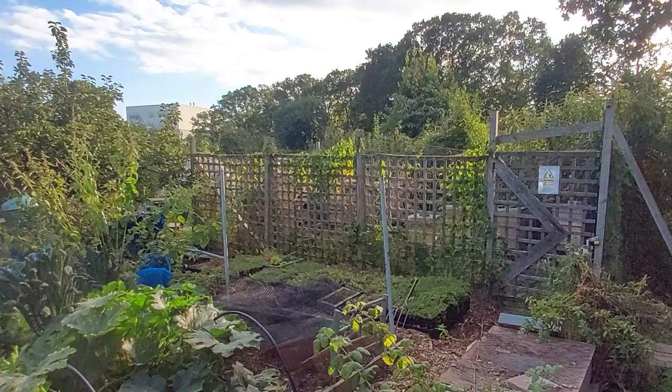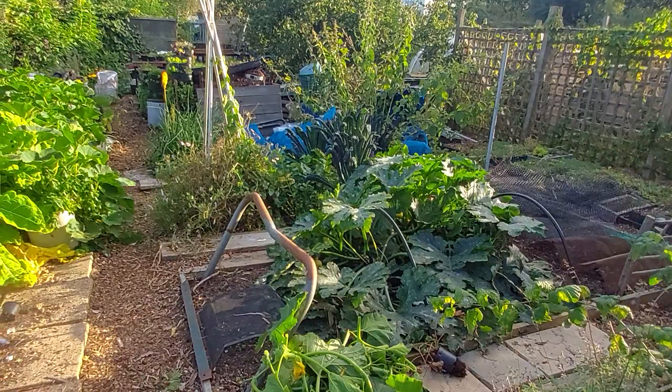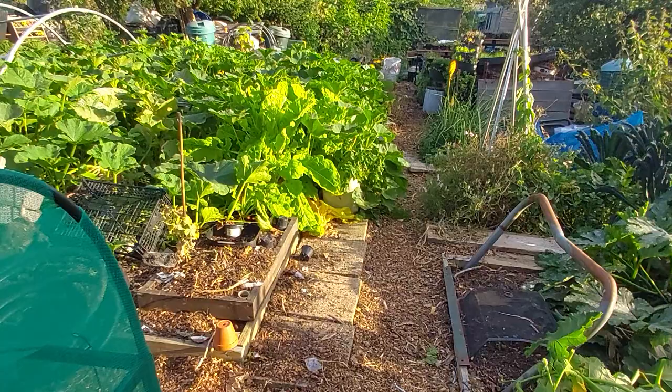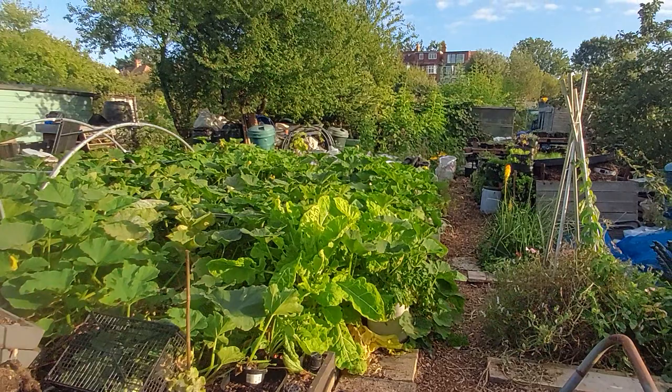Long term, it would be fantastic to have bees on the school site — even beehives on the flat roofs of the school would be superb. There are so many local beekeepers and beekeeping groups. It would be quite easy to get in touch with a beekeeper who has worked with schools, and use some of the schemes for beekeeping in schools.